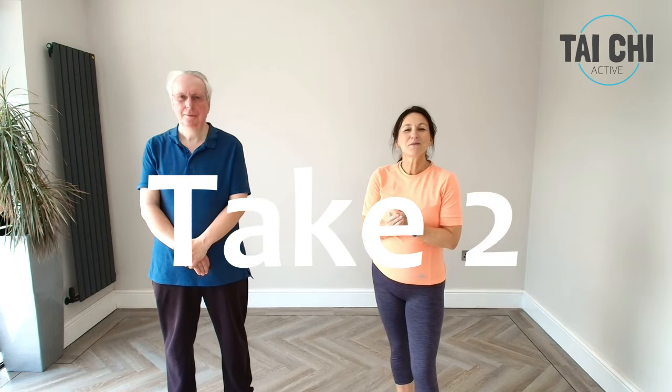Hi everybody, welcome back to the channel. We're here with another Tai Chi session for you to follow along at home, to keep you fit and active. It's great for beginners and seniors, and today I'm joined by one of my class regulars called Neville.